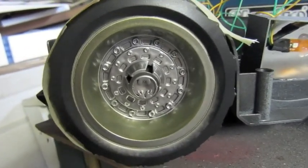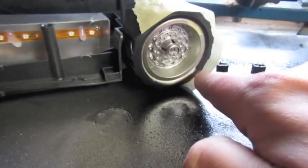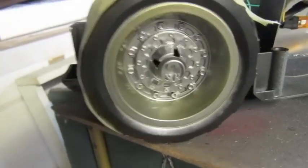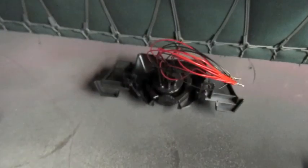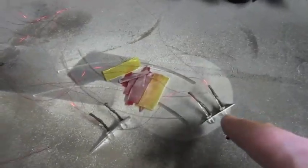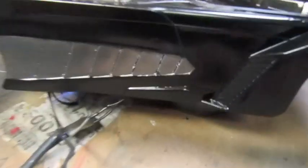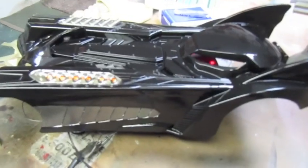Still need to finish up the hub caps and do the bat signal in red. Same for the little one here. I also need to mask off and re-apply the rubber black on the tyres. We've got the afterburner down there, the guns over there, and the bullets with tracer rounds all glossed up and ready to go. Still need to put the tail lights in but yeah, looking really really good.